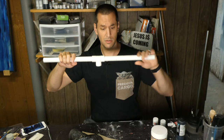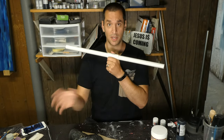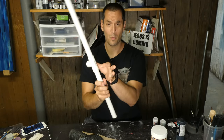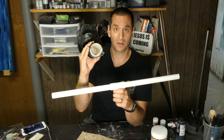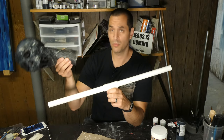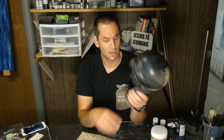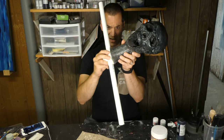My next challenge is the shoulders. The arms are going to connect here, but they don't make — at least not that I could find — a four-way connector. And even if they did, that wouldn't solve the problem of taking my one-and-a-half inch tube and sticking it onto a three-quarter inch tube. So I need to figure out how to attach this.